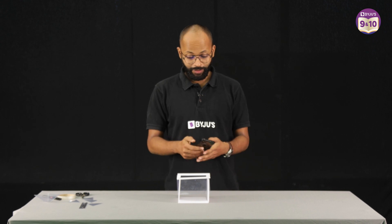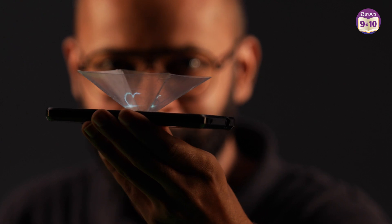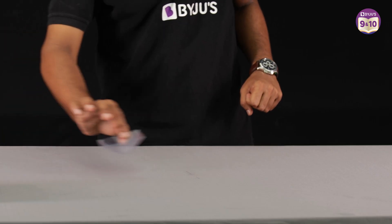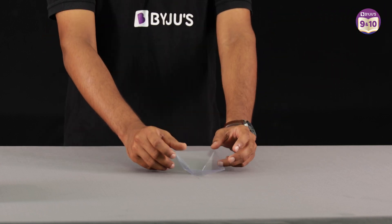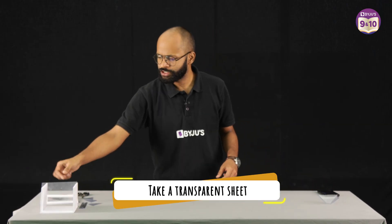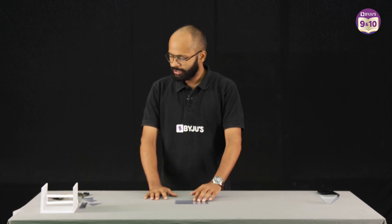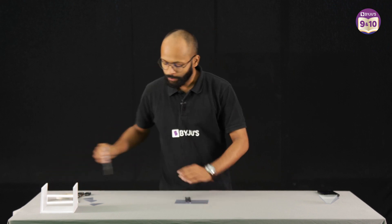Let me teach you how to make the amazing 3D projector — the one which kind of took our breaths away. If you notice, it's just four trapeziums clubbed together. So what do we need? First of all, we need a transparent sheet. We need to make some markings on this sheet.